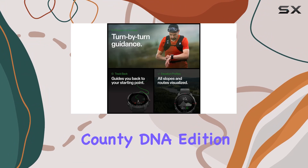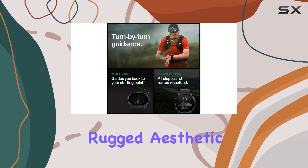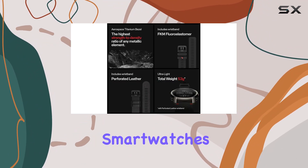The Mossy Oak County DNA edition adds a unique, rugged aesthetic that sets it apart from other smartwatches on the market.